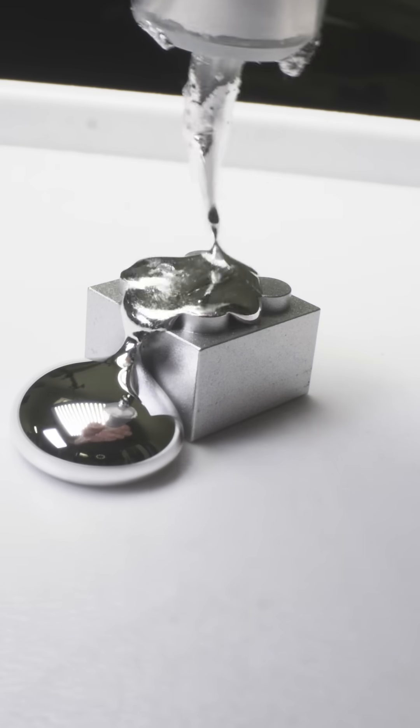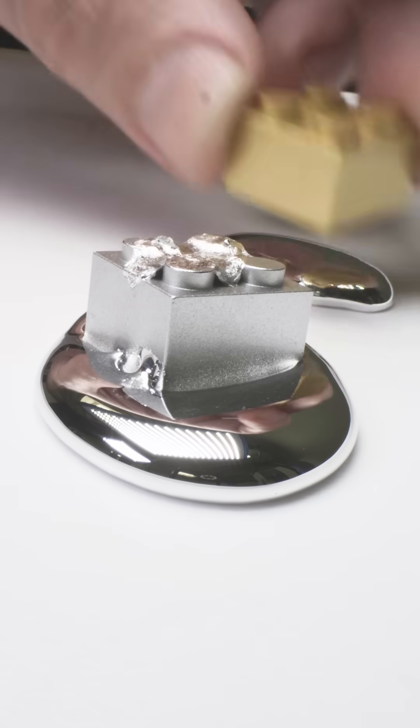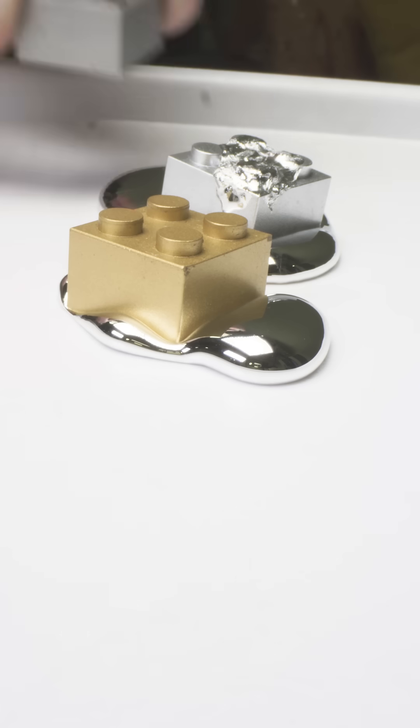Yeah, that looks good. After I did this, I thought it looked so good I went ahead and added the brass one, and then I was like — let's do them all.